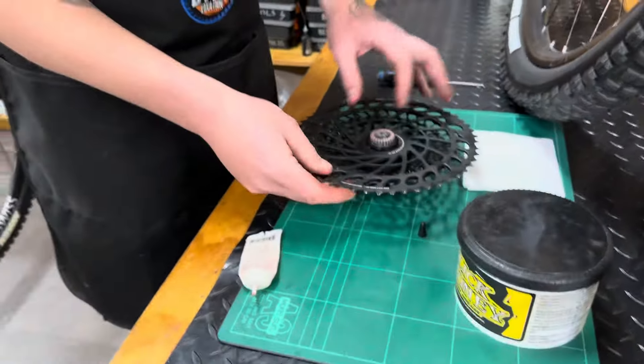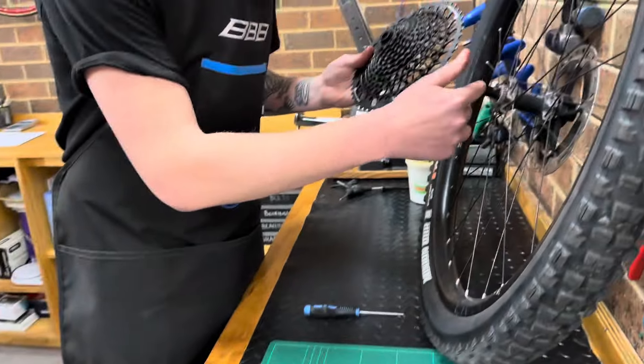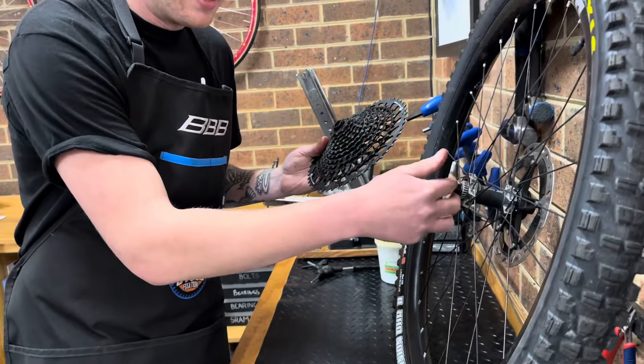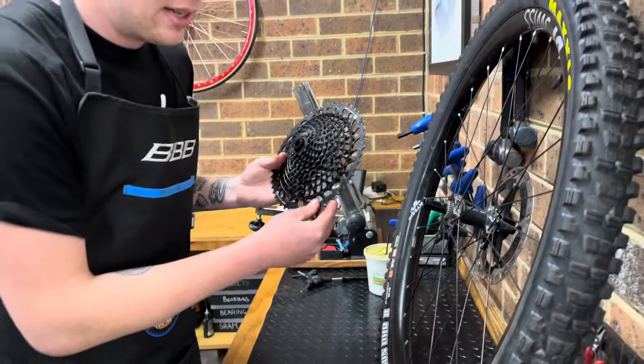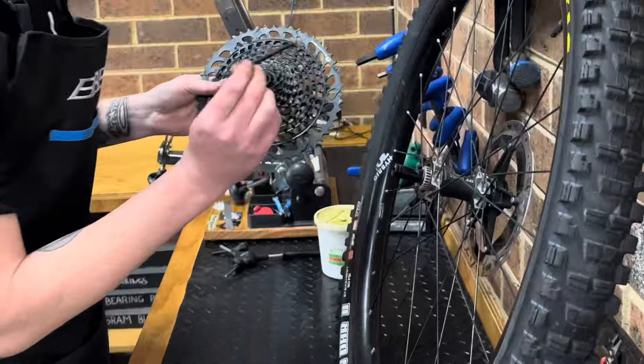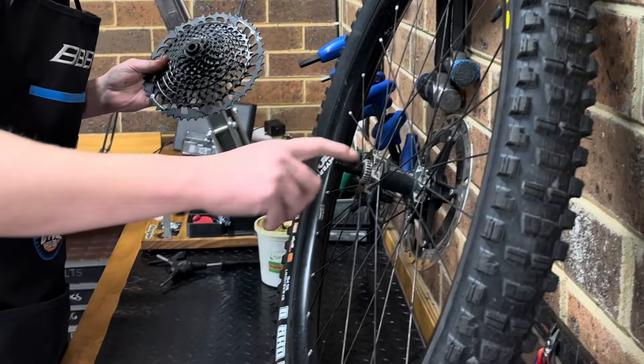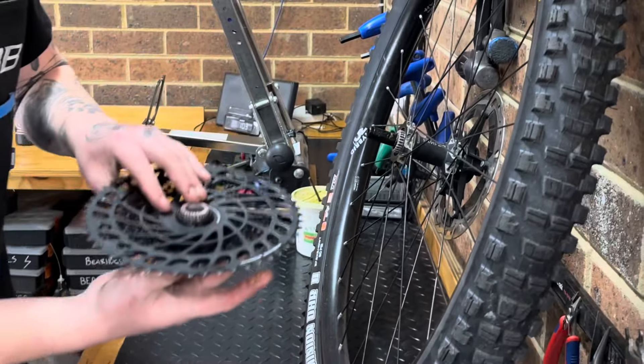The last thing we want to do is lubricate the shaft — where the axle slips through the centre of the bearings. For this we can just use some regular grease, put it on there, and wipe it in. Now we're ready to put it all back together.